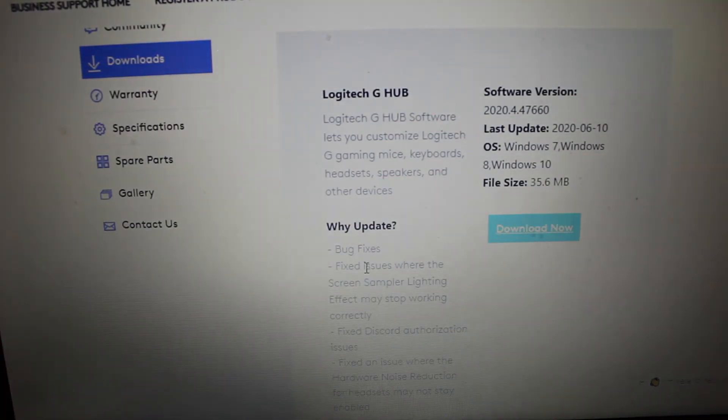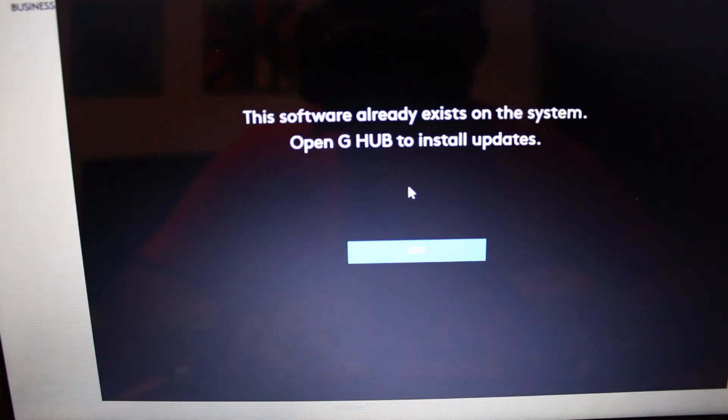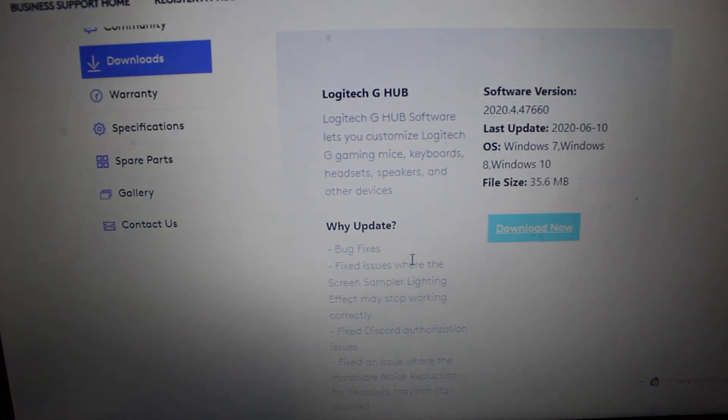This doesn't take over your computer — this just allows the software to install onto the drive. In our case, we already have this software installed, but if you don't, when you initially install it for the first time you're going to get a screen asking you to install. You just hit Yes and follow the prompts, and it will take you to where you need to go. It's pretty much a step-by-step process — just follow along with the guide and it's going to take you through all the exact steps you need in order to install.